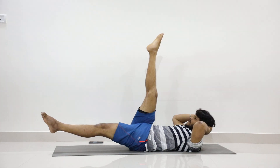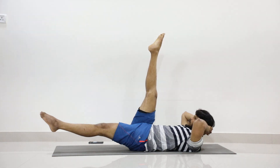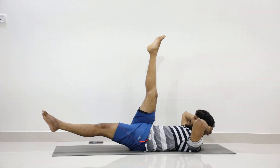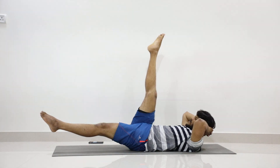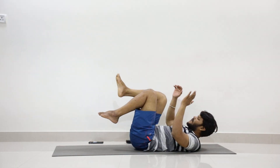One, two, three, four, five — engage your core muscles — six, seven, eight, nine, ten. Continue: eleven, twelve, thirteen, fourteen, fifteen, sixteen, seventeen, eighteen, nineteen, twenty. Hug your legs, put your head back.